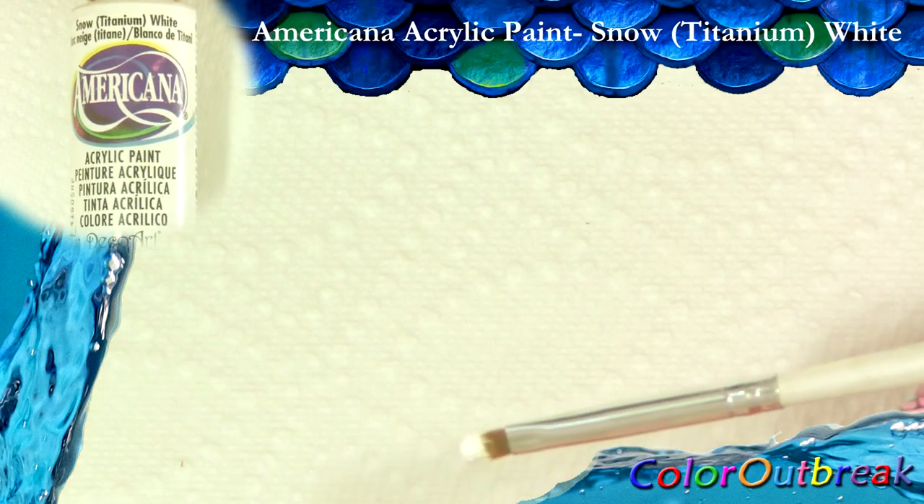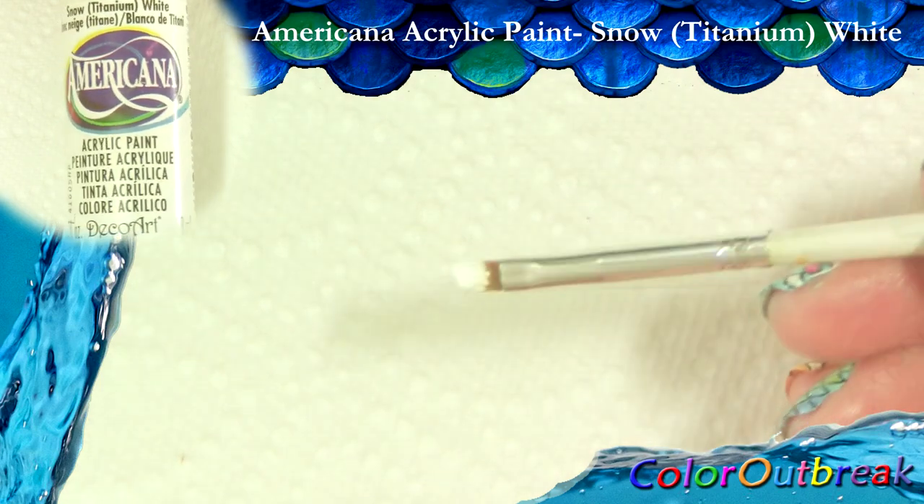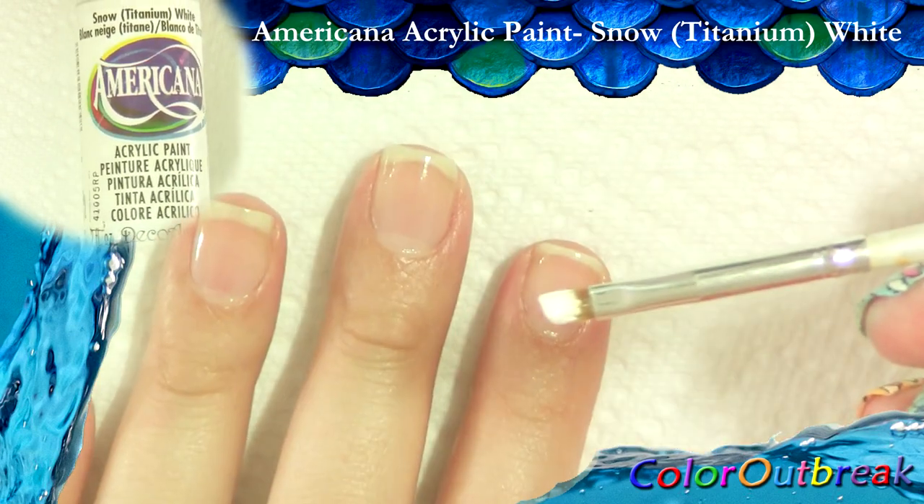The moisture helps dilute the acrylic paint a bit, making it easier to glide on the nail. Now I apply a small amount of white acrylic paint. I apply two to three coats to obtain a solid color.